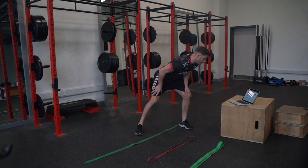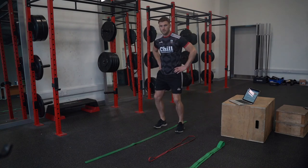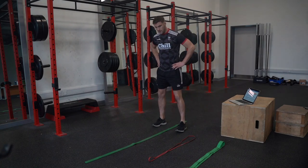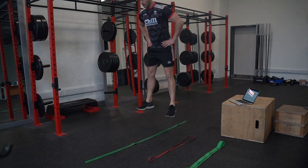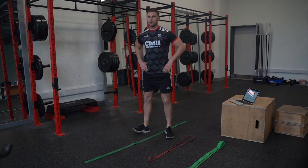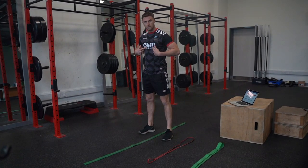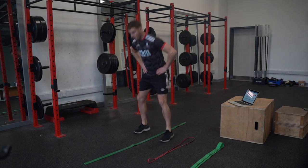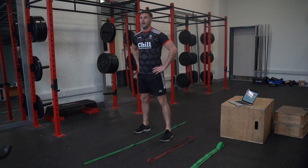Our final exercise is a counter movement jump continuous. Forget about tuck jumps where we bring the knees up — imagine we're landing on hot coals. Hands on the hips, as soon as we hit the ground, powering up. We want to minimize the amount of time on the ground: hit the ground, back up. Still see the chin, strong through the core, no head down — think game scenario, when we're landing head is up.